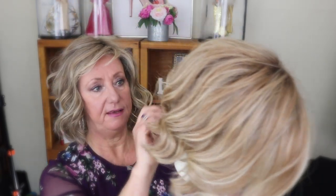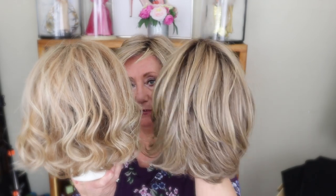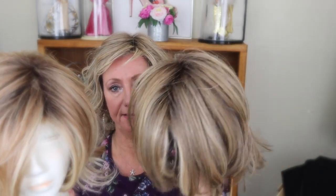I also have another Raquel Welch called Flirt Alert, in the color Shaded Wheat — this one is heat-defiant. Wearing it, it almost reminds me of a curlier version of Upstage: basically the same length, but Flirt Alert has more curl and a different color. Upstage is straighter. They're very similar in length — Shaded Wheat gives more of a golden blonde, while Shaded Cappuccino has more platinum highlights on a light brown base.